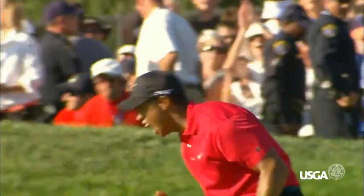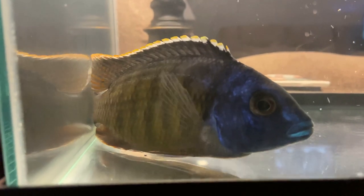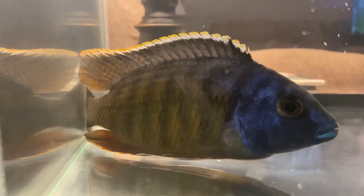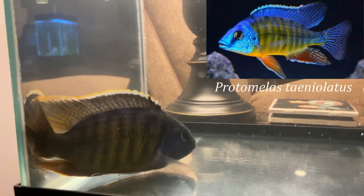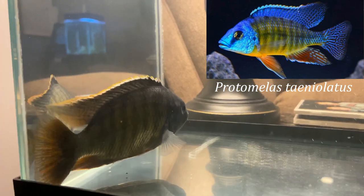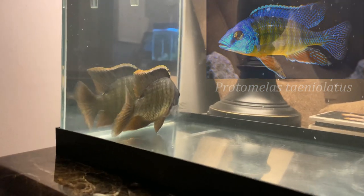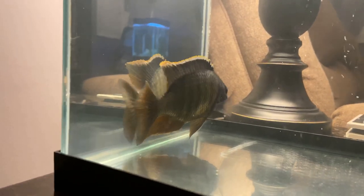Everybody meet Tiger. I just love the design on these guys — obviously the tiger stripes with the yellow body and the big blue face. He does not like people getting too close to the tank. He's been a nervous Nelly ever since I got him. That's why I want to take my time and be as cautious as possible. This guy will remain in quarantine for probably another couple of weeks just to make sure he's good and healthy and eating.